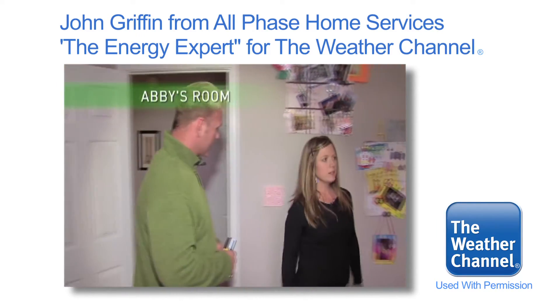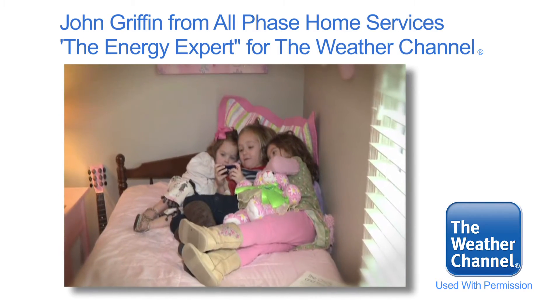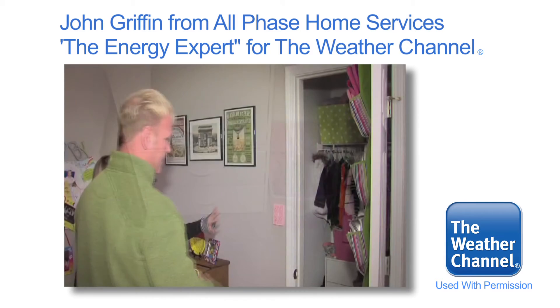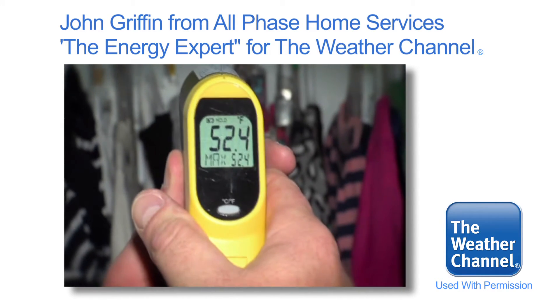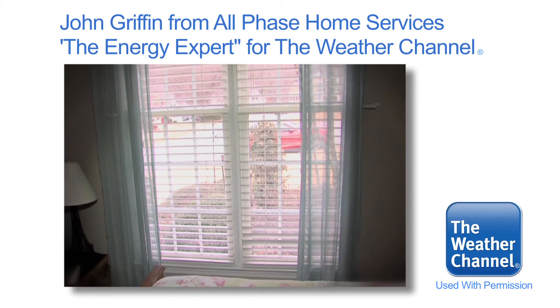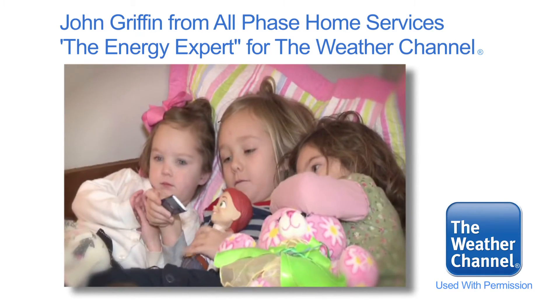This is my oldest daughter Abby's room, and it's also the coldest room in the house. We'll take a shot here — 59 degrees. And over here, 59 degrees. The closet is really cold, and she doesn't like it to be dark in the room at night so she wants to leave it open, but it's so cold. We're at 52 degrees in the closet. You've got one vent here that's pulling and another vent down here that's pushing. The insulation in the attic will definitely lower your energy consumption in the house.